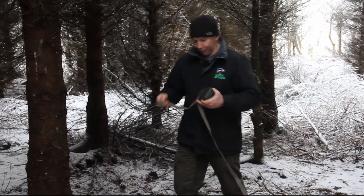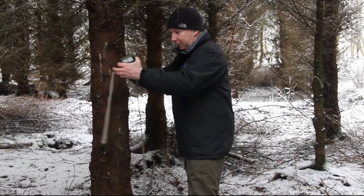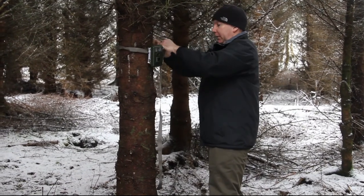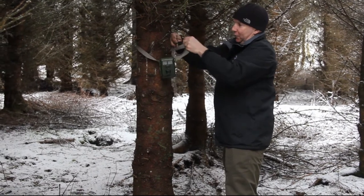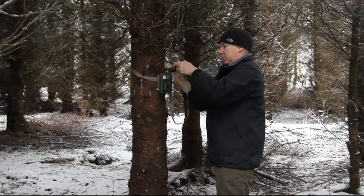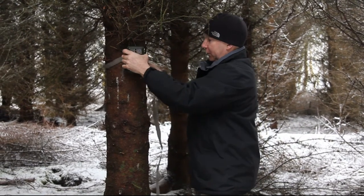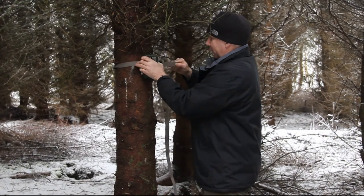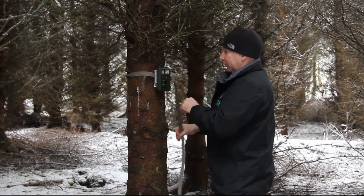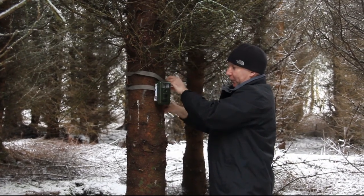Now we'll set the camera up on the tree. I find it's easier to get the heavy end of the buckle and get a bit more stretch on it so you can roll it around the back of the tree and then attach the strap up. What you want to do is get the camera facing away from the main light source — so if the sun's coming in from the back edge, put the camera on the tree with the sun behind it. Get it roughly set up where you want it, then tie the loose strap off so it doesn't flap about and trigger the camera.